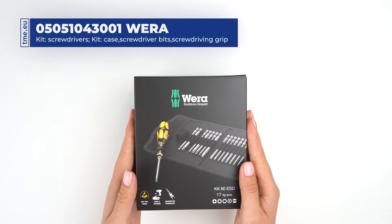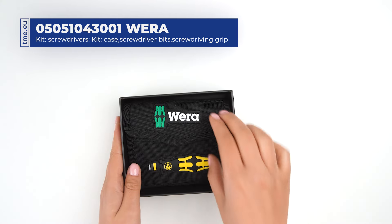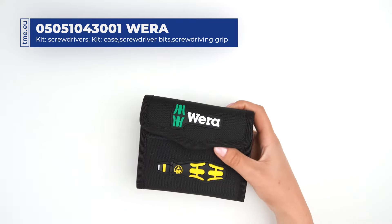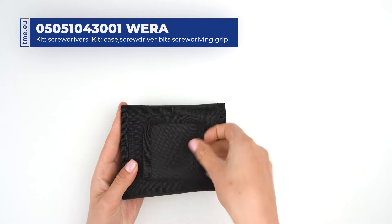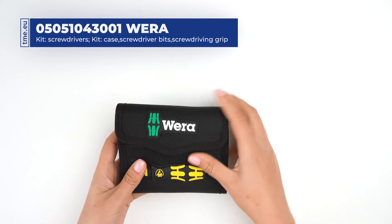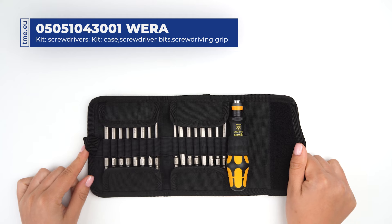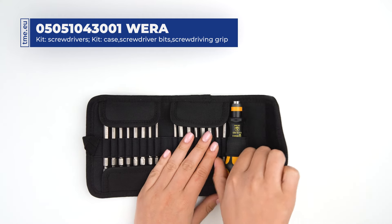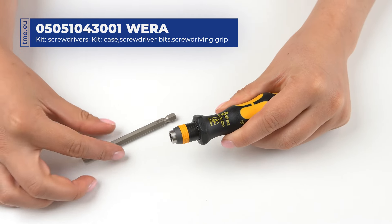This is a compact ESD screwdriver set by Vera. It comes in a convenient foldable case and consists of an ESD screwdriver handle and 16 interchangeable bits. The ergonomic two-component craft foam handle assures precise work. The hexagonal non-roll feature prevents rolling away from your workplace.